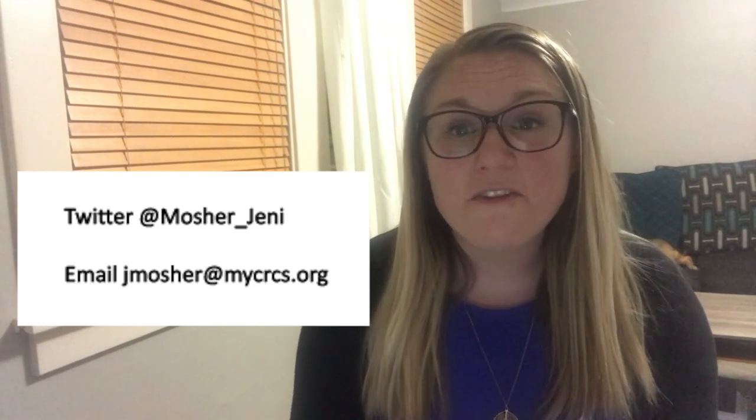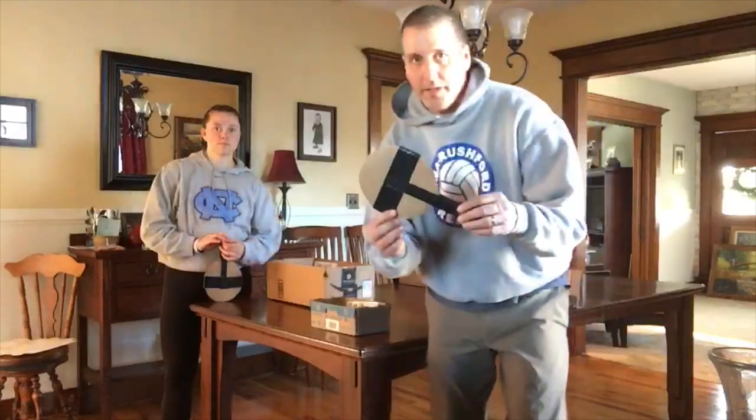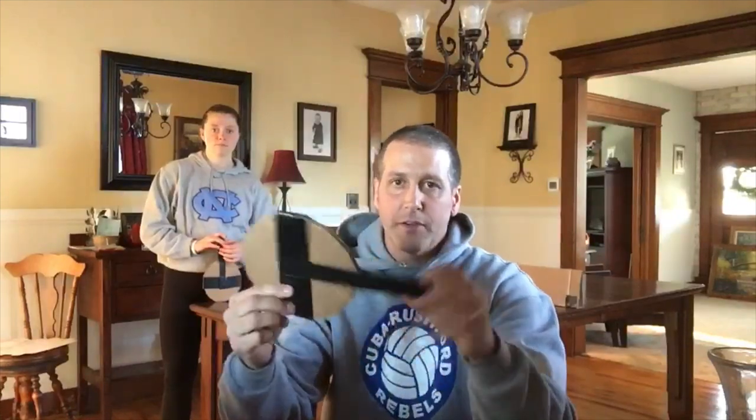Let's start today's show off with a quick video from Mr. Howe. Hello CRCS. Today we're going to do an activity where we're using the ping pong paddle. I showed you how we made this last time but I'll show you real quick again. I just made two pieces of cardboard — there's two pieces there — and I used some duct tape to put them together, so this is a ping pong paddle.